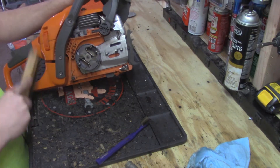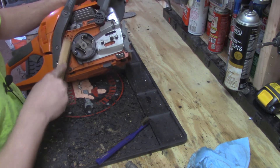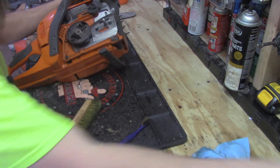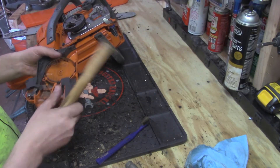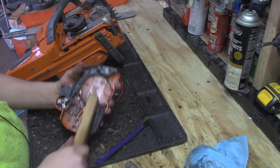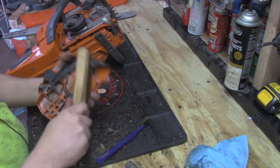The chainsaw body is looking good enough. The clutch cover is almost finished - I still want to hit that with some compressed air, but it's looking pretty good. Now we're gonna take a look at the bar and I'll show you what I specifically look at there.